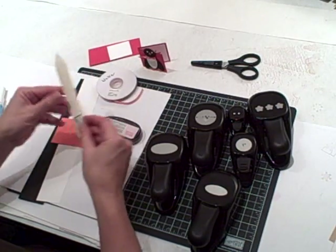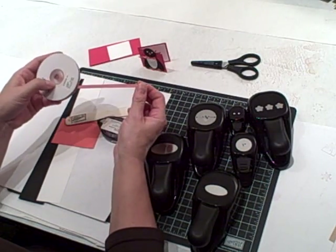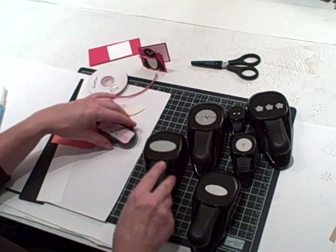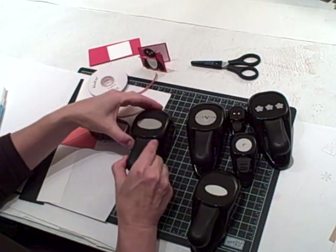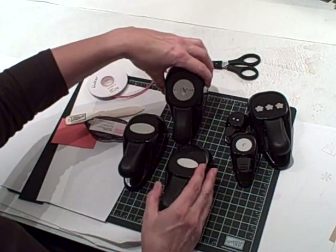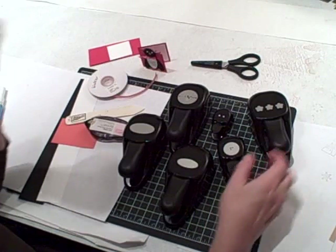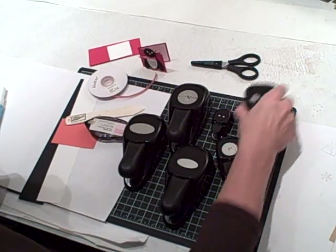It would help if you had a bone folder, and then to make the scarf on the penguin you're going to use the red gingham ribbon. In addition, you need the large oval punch, the small oval punch, the one and three eighths inch circle, the one inch circle, the double circle, and the three flower punch.